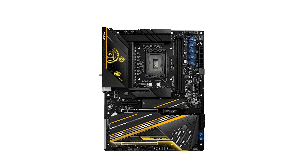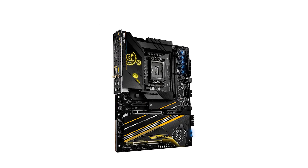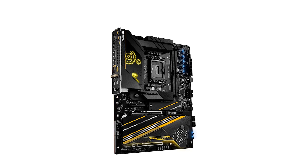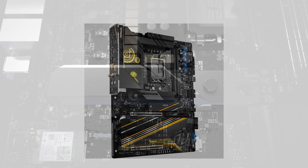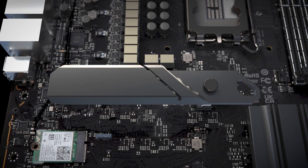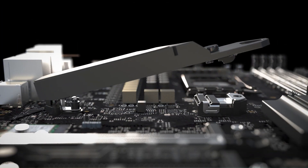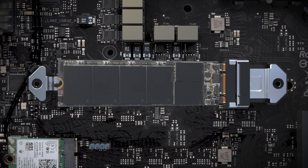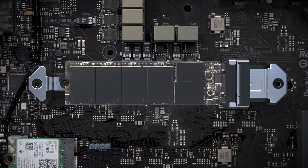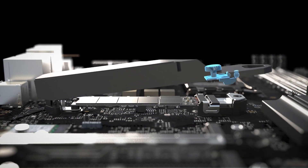This board is built for serious overclocking. It boasts a robust 27-power phase design with 110 amps smart power stages for the V-Core, ensuring stable power delivery even under extreme conditions. Plus, it supports DDR5 memory with speeds up to a whopping 10,133 MHz when overclocked, thanks to ASRock's Memory OC Shield technology, which enhances memory overclocking performance and stability.